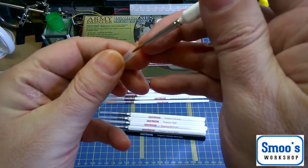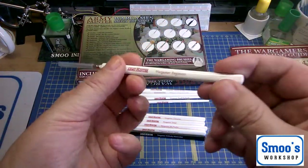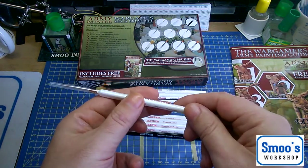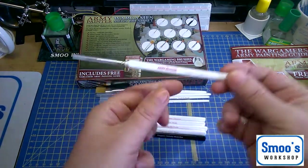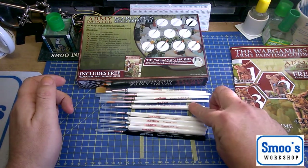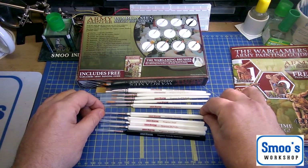The only thing I don't like about some of these brushes is the triangular shape — that's me personally. It stops them rolling off the table, but I have one of these Hobbizone brush holders and they don't fit in that way. That's the only negative I've got about them. But then the triangular shape stops them rolling off your bench, so I suppose you can't have it both ways.